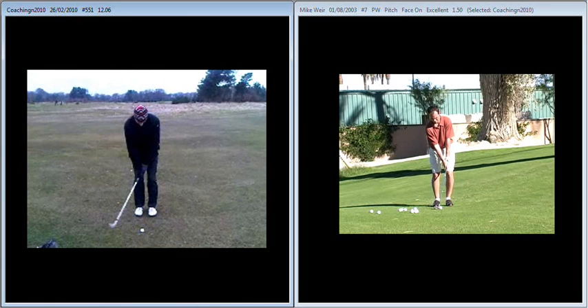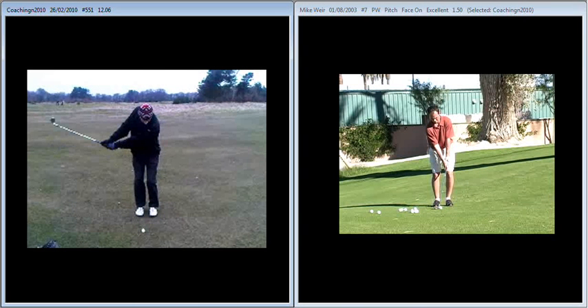Looks a little bit warmer where he is. If we take you into the backswing, we can see that there isn't a great deal of movement in regards to the wrists and the club. So it's quite stiff-wristed on the way back.